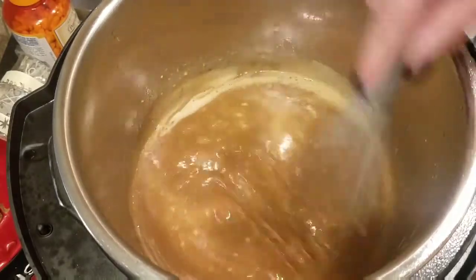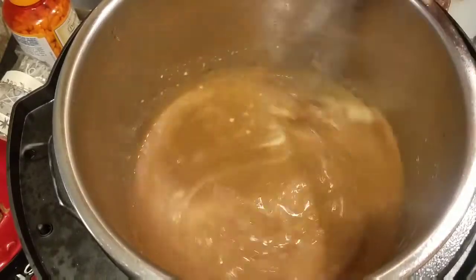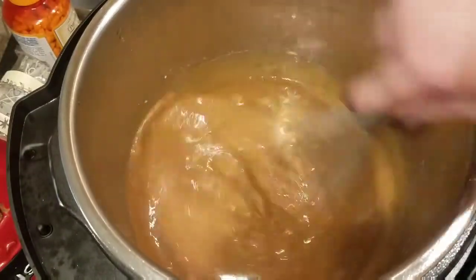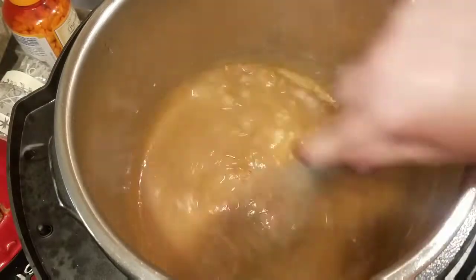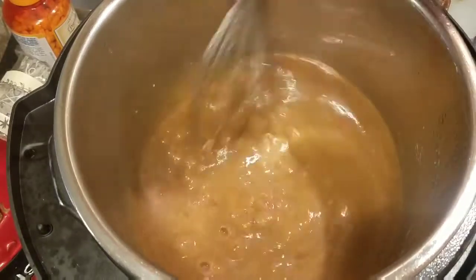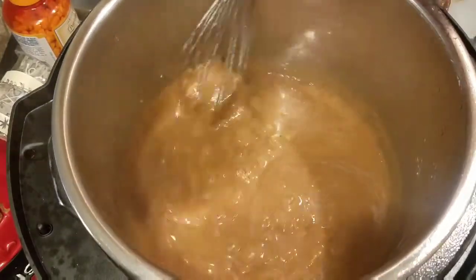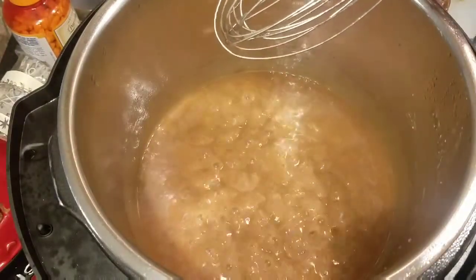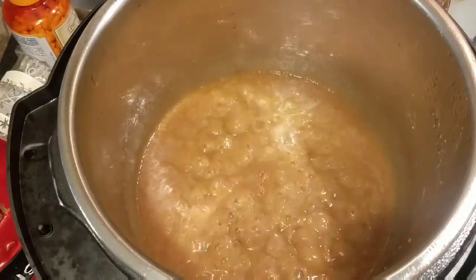I want the gravy to be a little on the thicker side for the pot pie. After, I might add a little milk, cream, water, or beef broth to thin it out a little bit for the potatoes, because I don't like a super thick gravy on potatoes. I started with about a cup and a half of liquid, so that's about how much is still in there. That looks pretty good. I'm going to finish cutting that meat and then I'll show you.